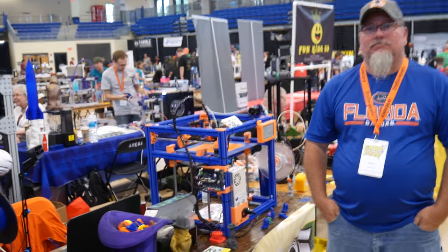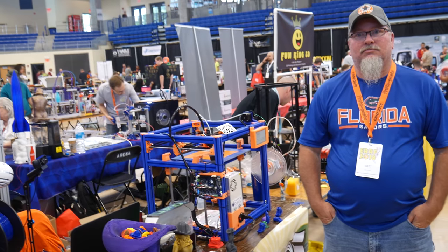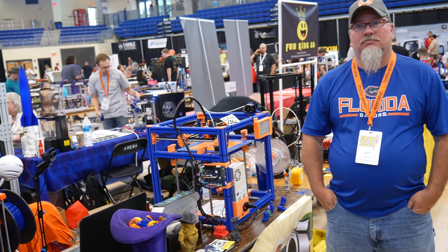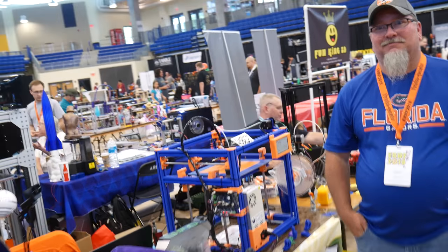I'm here with Walter from Country3D. He's doing the morning show every morning, and even here on Earth he was doing the show today and he's live on his channel still. Walter, what do you got?